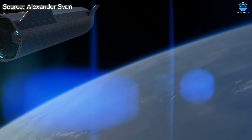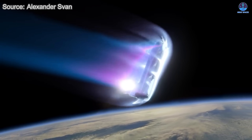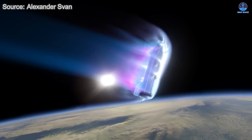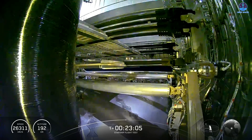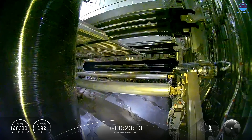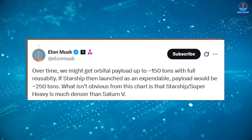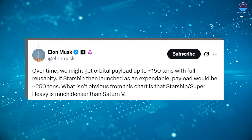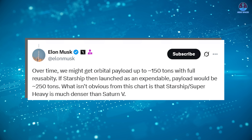Without the need to survive re-entry, SpaceX would no longer need to focus on challenging procedures such as heat shield durability, precision landing, or flip maneuvers. Instead, the expendable version could focus entirely on orbital operations and payload delivery. Musk has provided a glimpse of what this could mean — he has said that the fully reusable Starship could eventually deliver about 150 tons to orbit, while an expendable version could deliver as much as 250 tons.